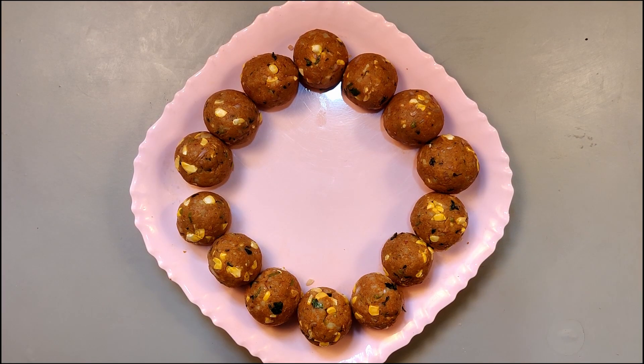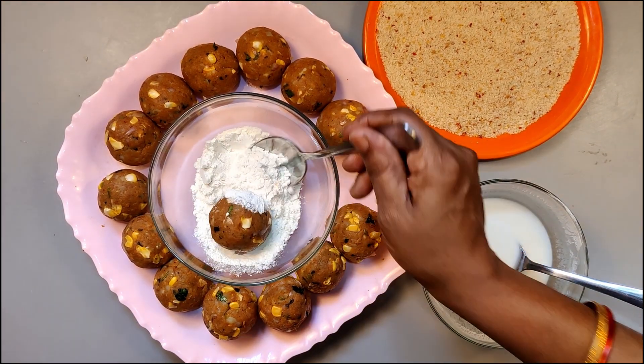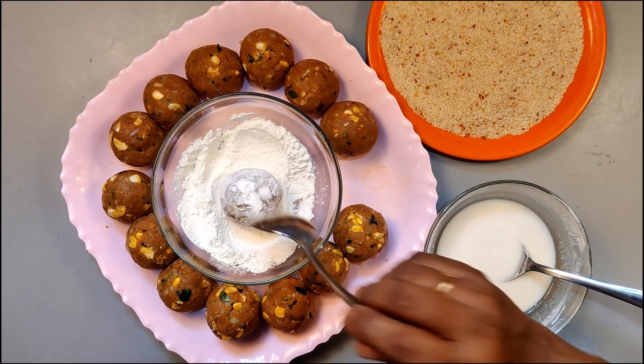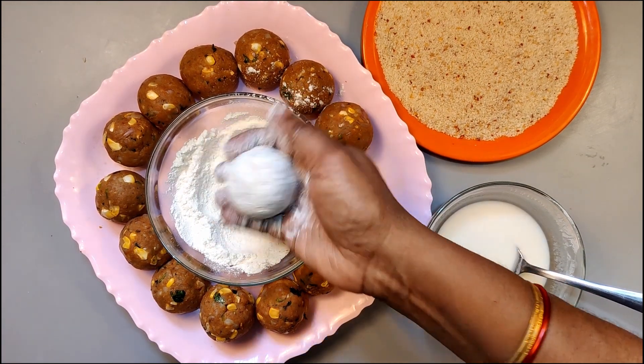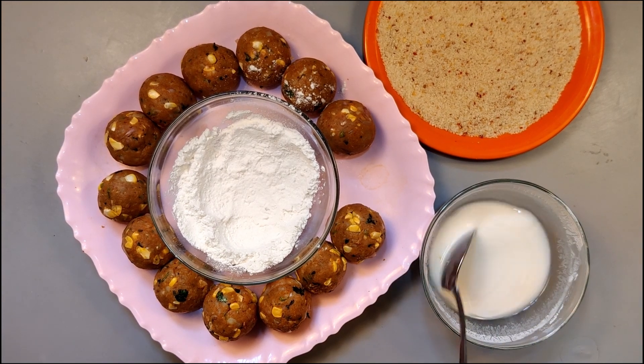Now we will roll and roll the balls. We are going to coat them in the breadcrumbs.